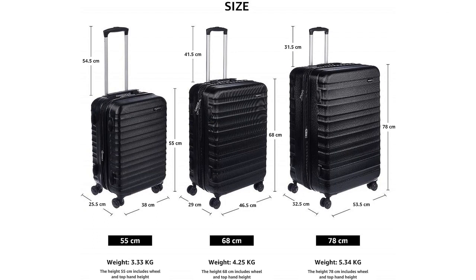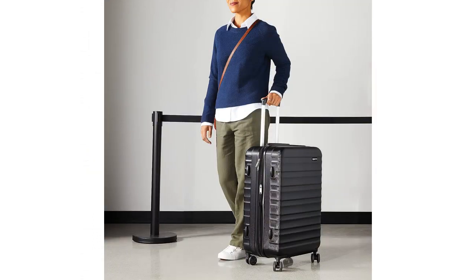Overall, I highly recommend the Amazon Basics 26-inch hard side spinner for anyone in need of a reliable and functional carry-on suitcase. It offers excellent durability, easy maneuverability, and ample storage space. Plus, it comes at a great price point, making it an exceptional value for its quality.